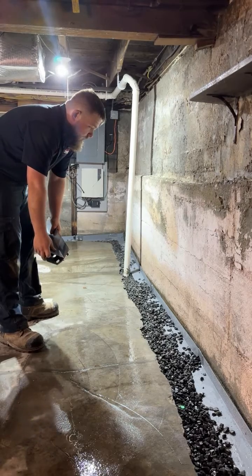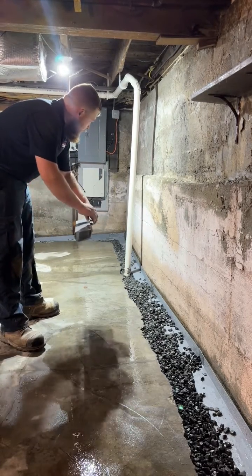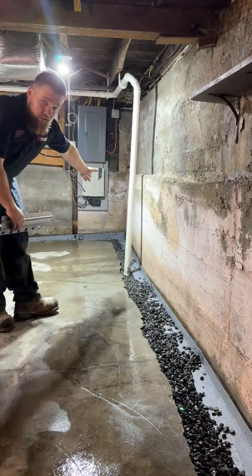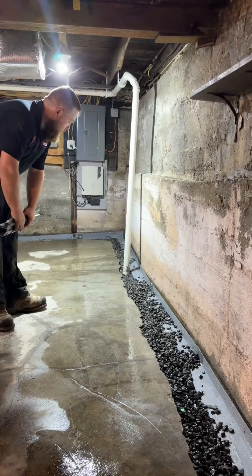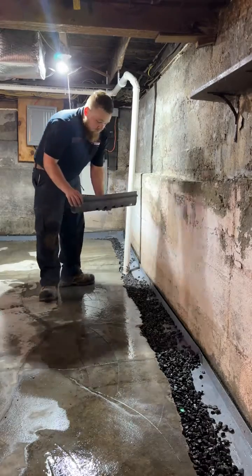The installation process for the WaterGuard system involves chipping out about six inches off the foundation wall, placing it flat on the footing, and running the full perimeter. We equip it with inspection ports and clean-out ports for annual maintenance via the Ericsson Care Club. We've also got our radon system here.